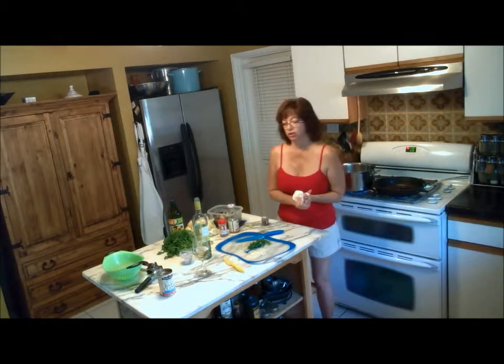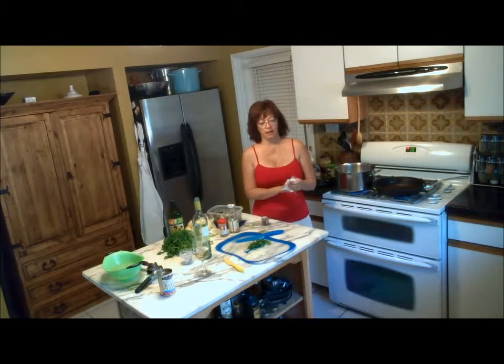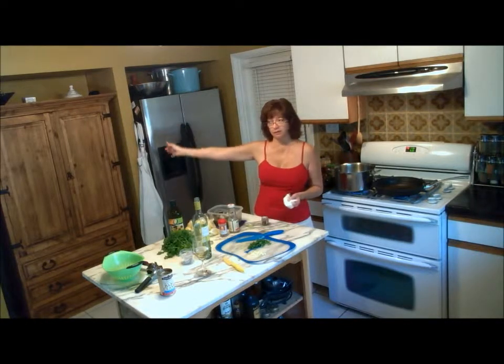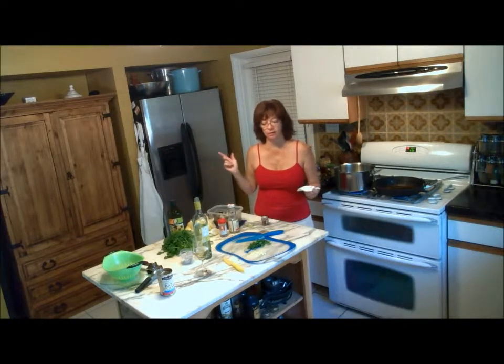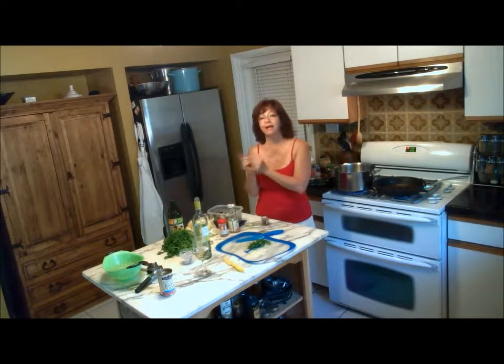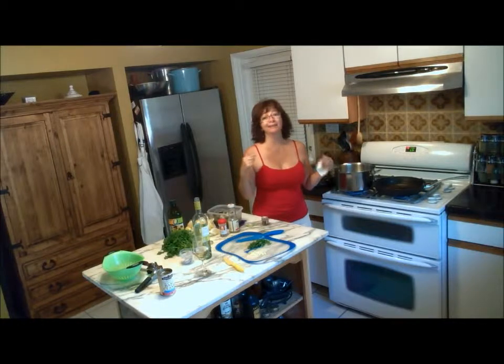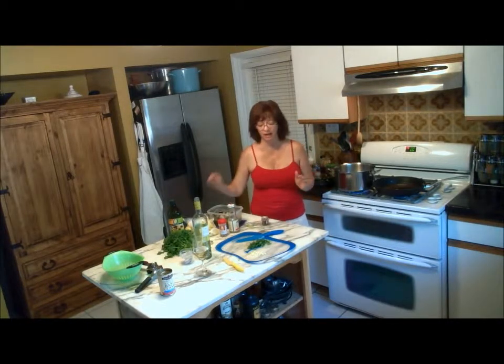We relocated our air conditioner last weekend — two weekends ago — to the roof instead of the back patio. I don't know why it was there in the first place, I have an idea. But we put it on the roof and now it's so far away from the kitchen that I can hardly stand it in here. It's really, really hot.